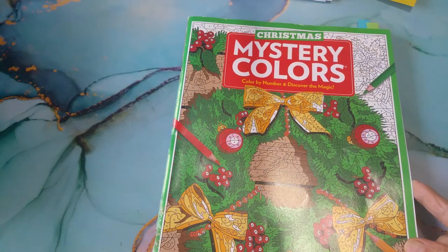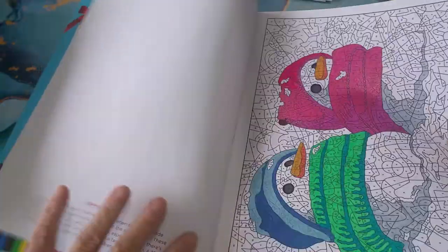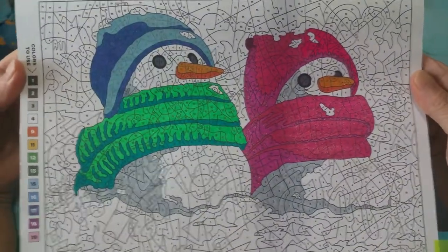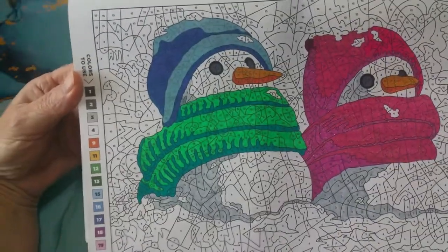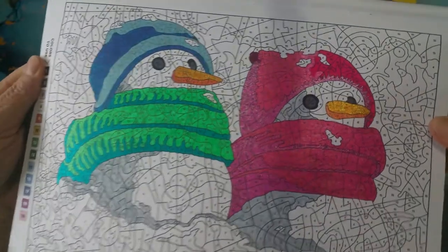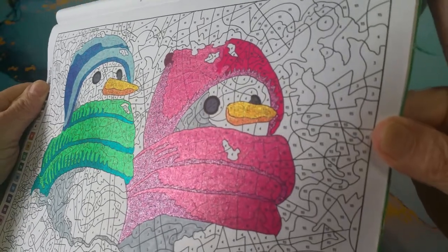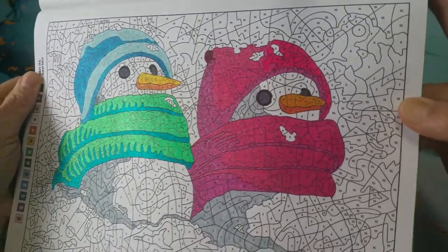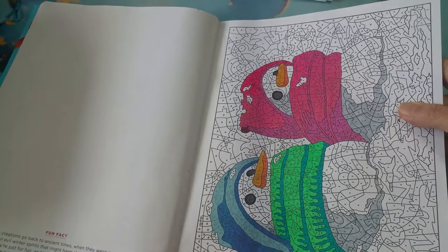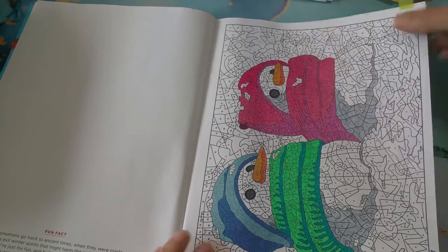I recently got this Christmas Mystery Colors and I really like this book. I did two pictures. This one's kind of deceiving because it's just snow in the background, and I wasn't going to do all the grays and stuff for snow - I just did the snowman. But they're cute. It's glitter gel pens. Sometimes it's hard to see the glitter. They're kind of cute, aren't they? I thought of maybe painting the background with white acrylic paint, but I didn't do it.